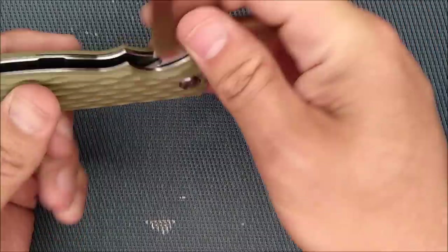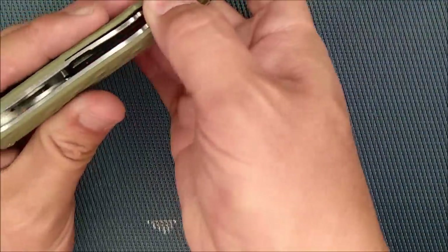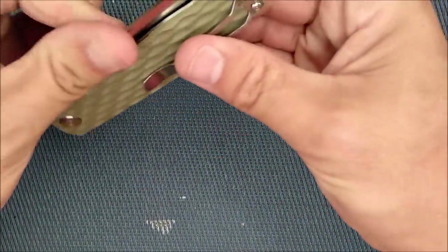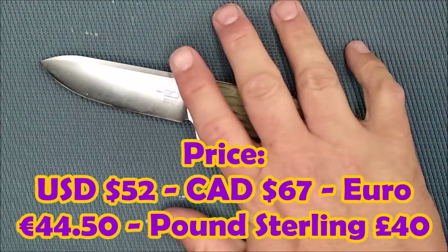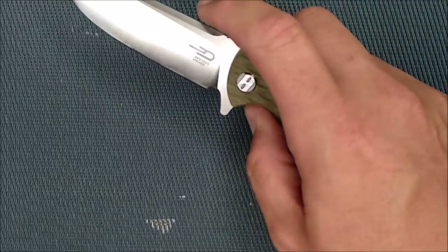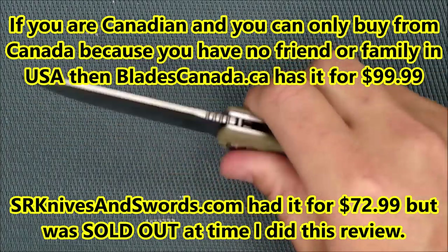Everything works with smooth action. The ball bearings are ceramic, and the detent ball is ceramic. For a budget knife, this thing is $52 — so for some people this is a budget knife, and for some people it's going to be out of your budget. About 44 and a half euros and about 40 British pounds.